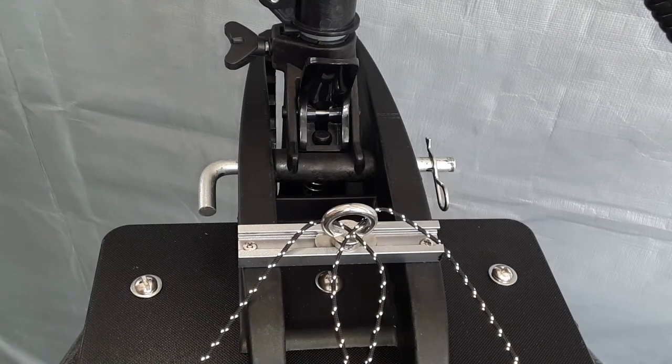This is a view of the pin installed in the trolling motor, and because it's not polished, it fits in there nice and snug, so there's no slop or chatter in this mount.